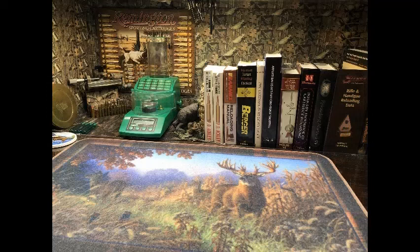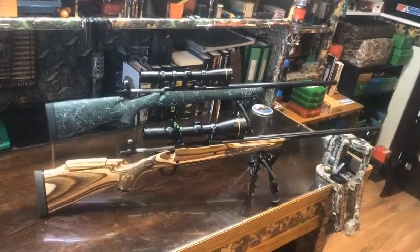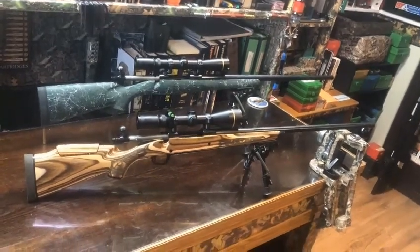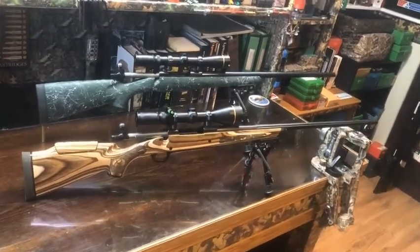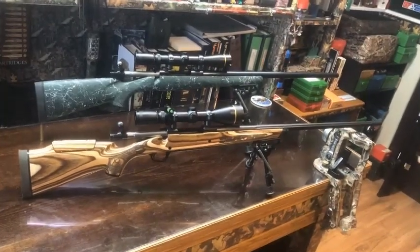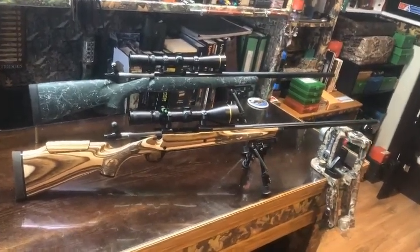Welcome to DT 100 Productions where fun is only a trigger squeeze away. I'm bringing you a short little video of some Ruger M77 rifles that I got custom made over the years. I'll give you some information about them and then we'll head out to the field and have some fun with them.